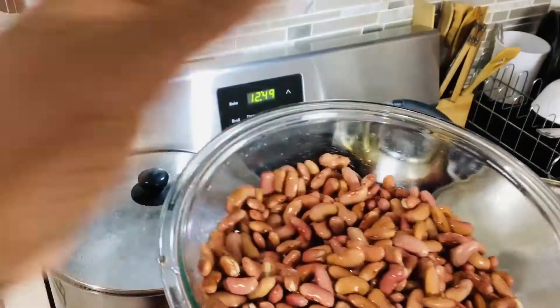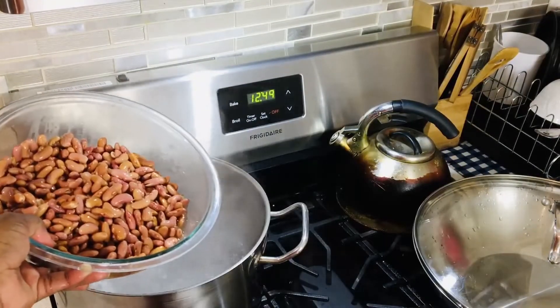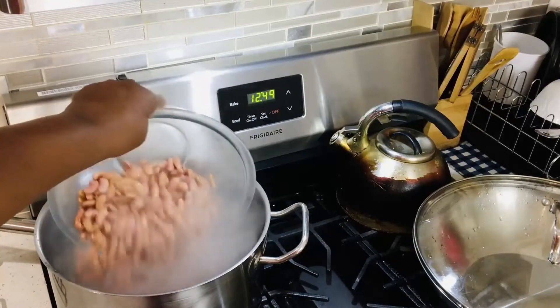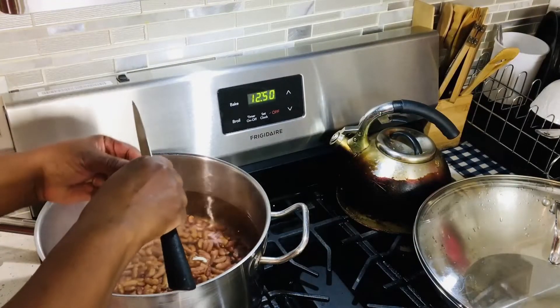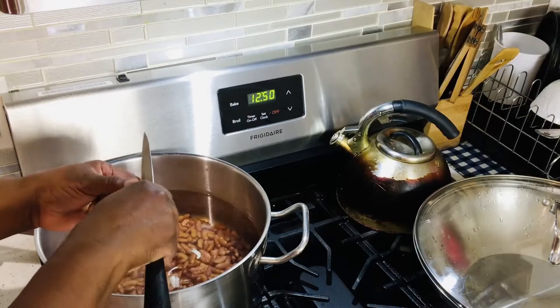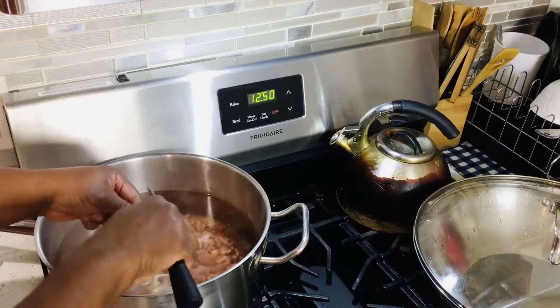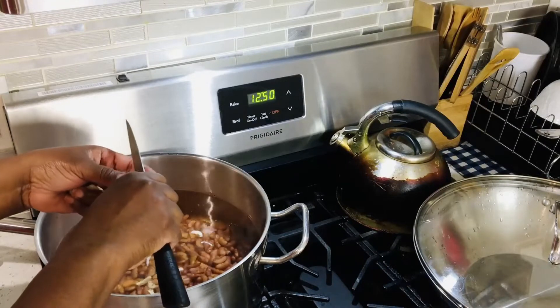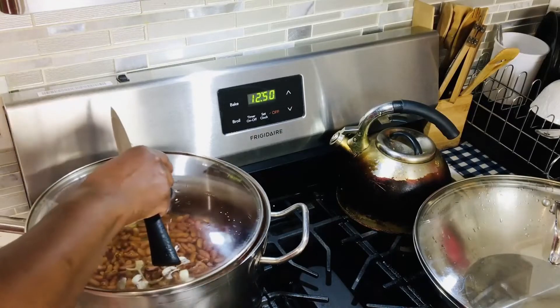I just threw the water away from it, so now I'm going to add it to my pot — the water is boiling. I love adding some garlic; I love the smell of garlic in my peas when it is cooking. I like the taste of it, so I'm going to cover it and let it continue to cook.